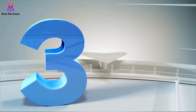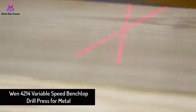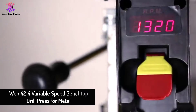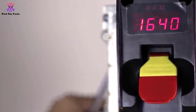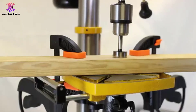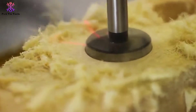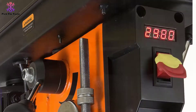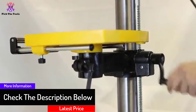At number 3, we have the WEN 4214 variable speed benchtop drill press for metal. It is very powerful and suited for heavy material work with controllable variable speeds, manufactured by WEN. Though the electric cord connection may limit mobility, a wide swing length and speed range set it apart. Compatibility with both metal and wood drilling, even with variable speeds, is a real breeze.